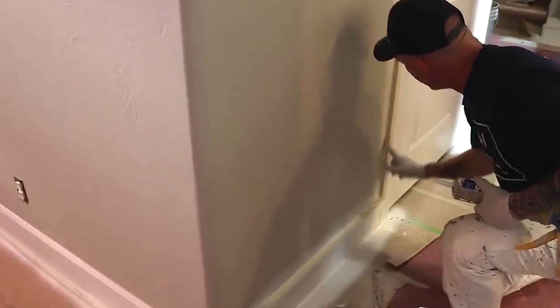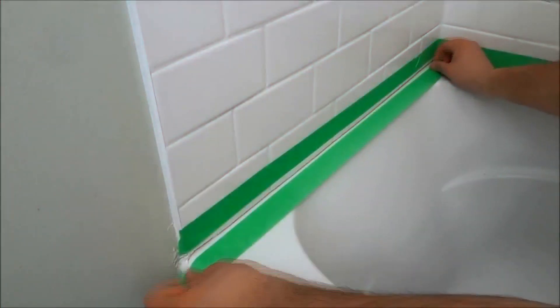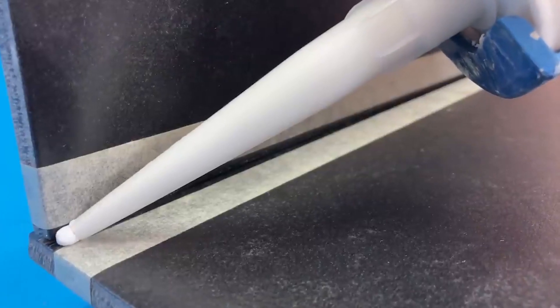Step 1: Clean the surface. Ensure there's no old caulk, dirt, or debris. Step 2: Apply the masking tape. One line goes along the edge where you'll apply the caulk, and the other parallel to it, ensuring the space in between is where you want the caulk to be. Step 3: Load up your caulk gun and apply a steady bead of caulk within the space you've taped off.